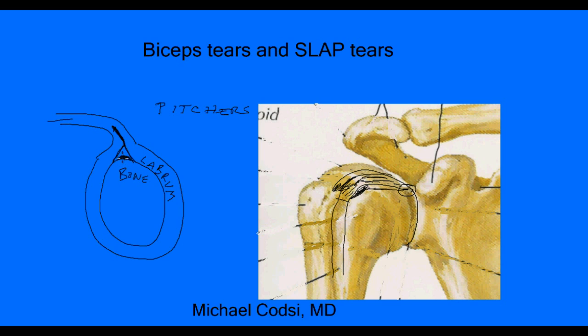Treatment options: if you leave the tear in place, it won't cause harm — it's just a pain generator. The goal is to reduce pain. You can take pain medications, try physical therapy, moderate your activity, and allow things to calm down and become less inflamed. In fact, 90% of pitchers at the major and minor league level have a SLAP tear but don't have pain. So just because you have a SLAP tear doesn't mean you need surgery.